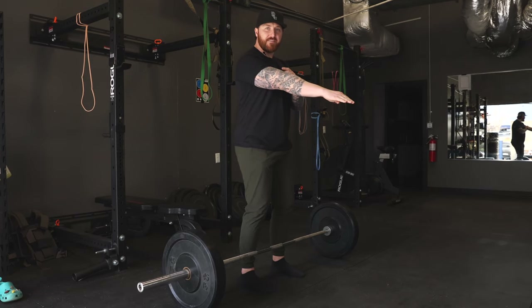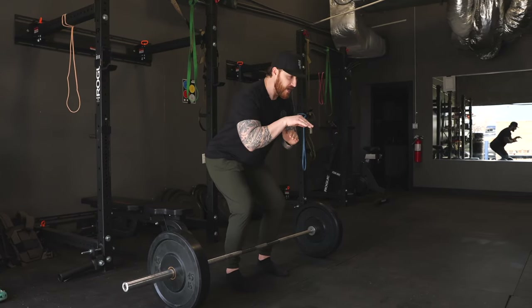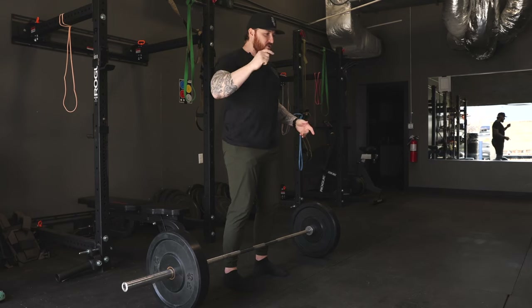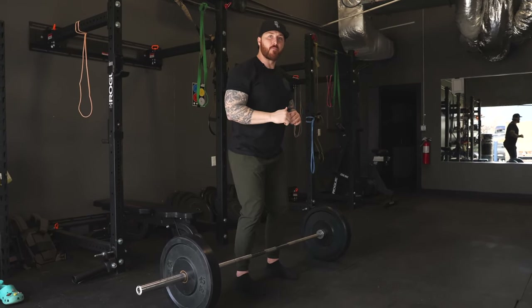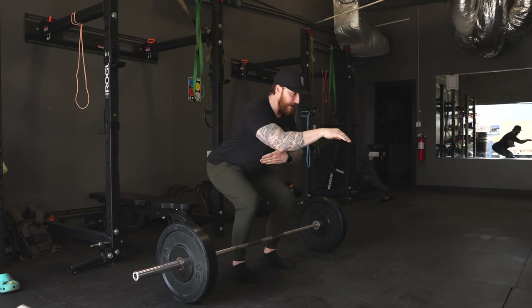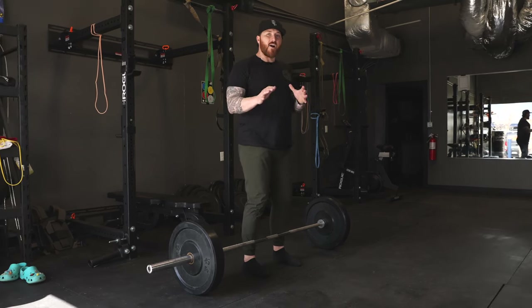When coaching athletes and clients, I really like cueing an eye position of about eight feet out in front. Having that focal point not only gives a point of reference, but it also helps keep the spine in a neutral position. As we stand up, we keep the eyes there — locked in — rather than looking up and getting into excess curvature of the cervical spine. When people's eyes go up, you see them lean back. Remember, we don't want a front-to-back movement; we want a pushing movement. Eyes staying forward, push through the floor, stand up and lock out with minimal movement in the head and cervical spine.